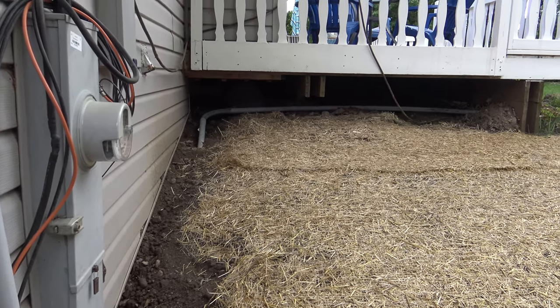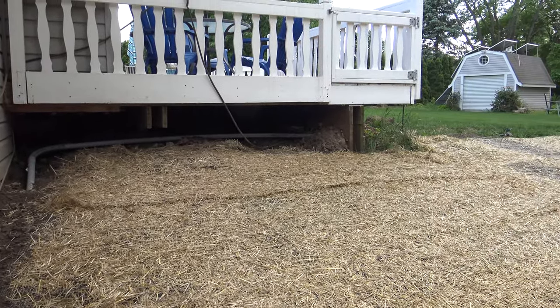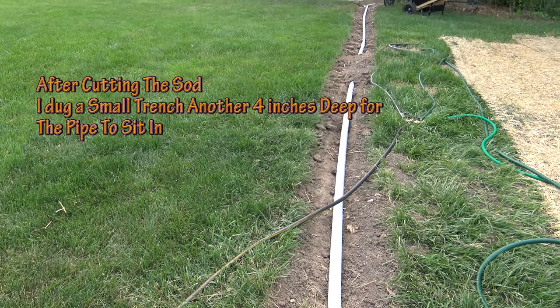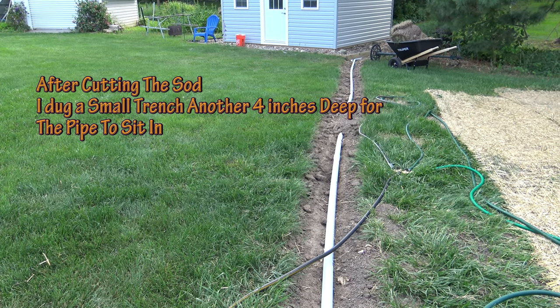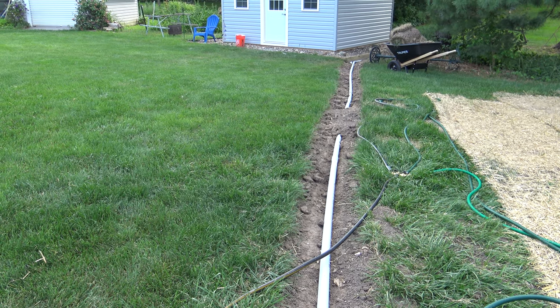I'll replace the lattice on the end of the deck and you'll never see it. To get your wire and conduit buried in the ground I just rented a sod cutter and cut one long strip of sod, then cut the sod up into about five foot sections. I rolled it up into the wheelbarrow and then I'll just roll the sod right back over top of the conduit.